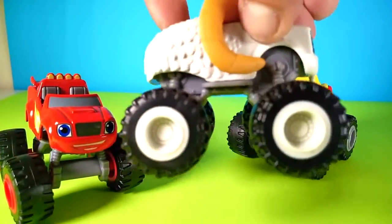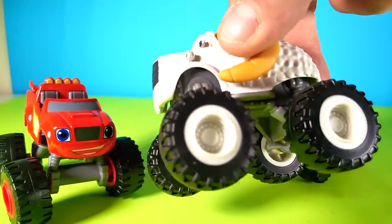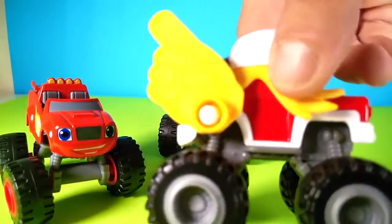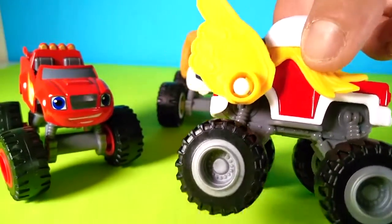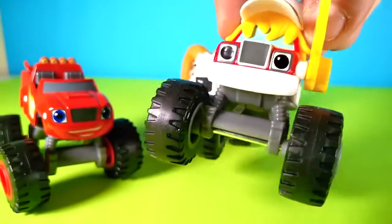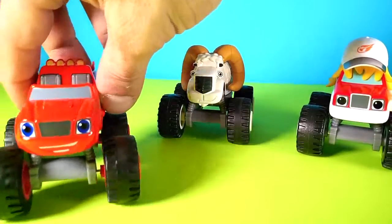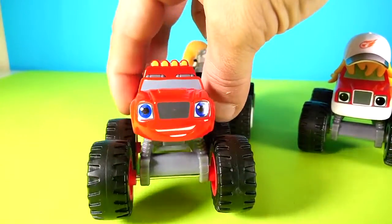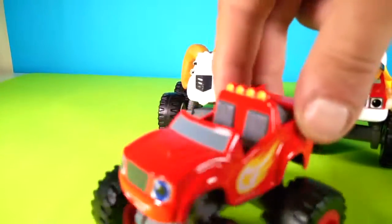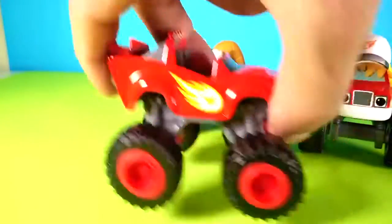These toys are real cool. Let me show you — look at the back, look at this. Very nice, very well made. The tires are kind of in the same color, yeah.